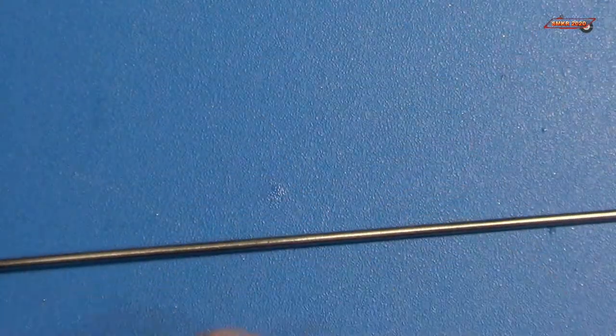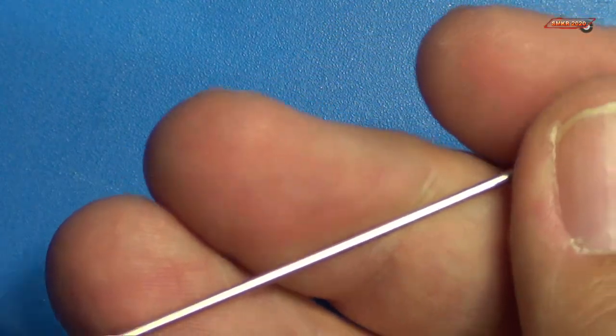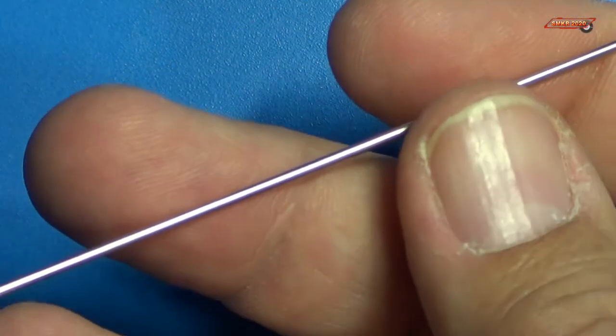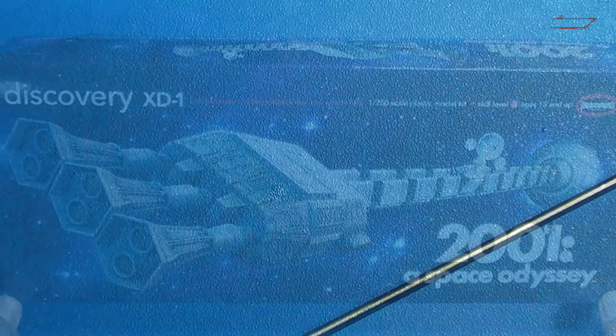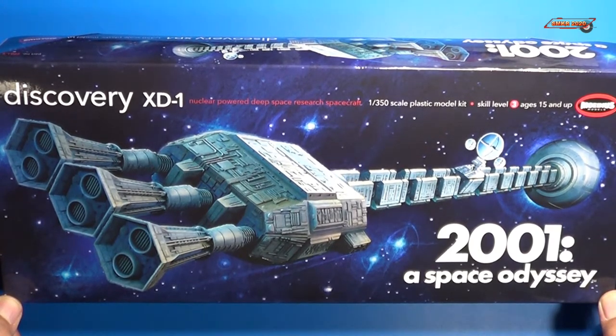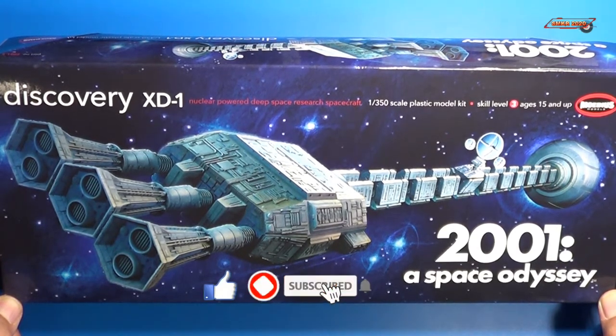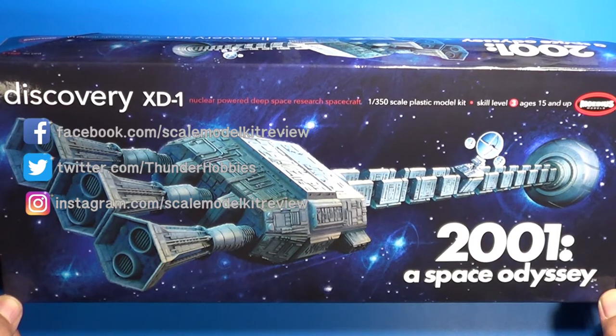And lastly, we have that rod for the spine — this is it right here, very long. And there you have it. This was the open box review of the Discovery XD1 by Mobius Models, 1/350 scale, from the movie 2001: A Space Odyssey — Stanley Kubrick — kit number 2001-8. If you like this video, please give me a thumbs up, subscribe to my channel, and hit the bell for all notifications. Happy modeling everybody, and take care.